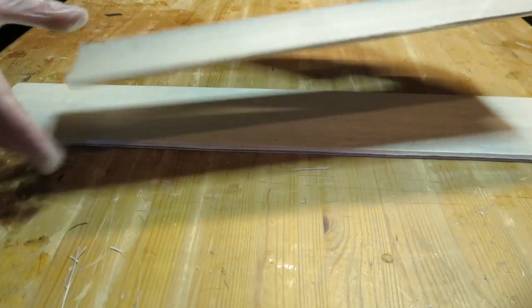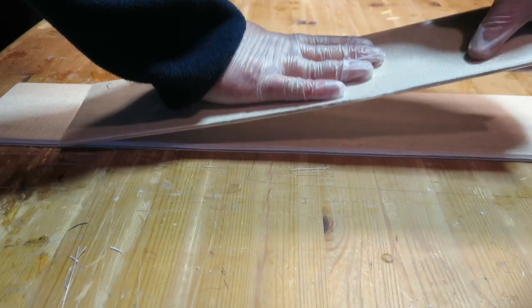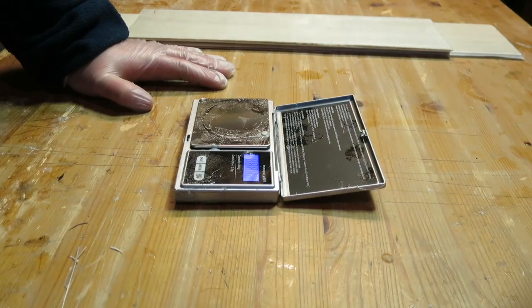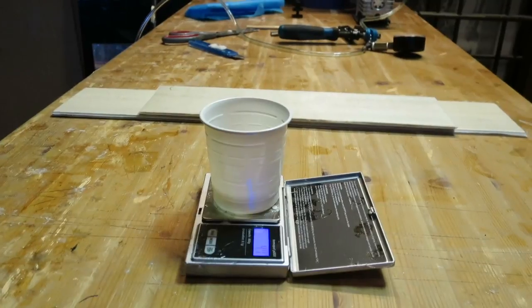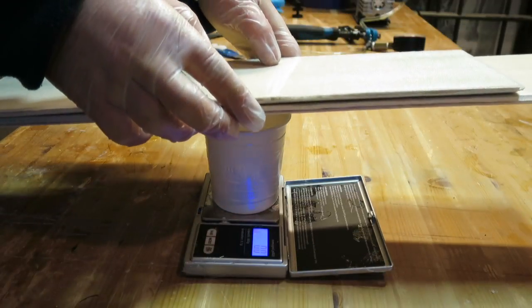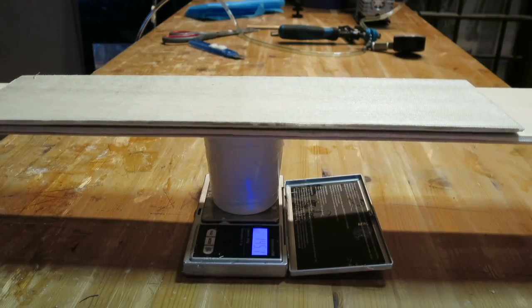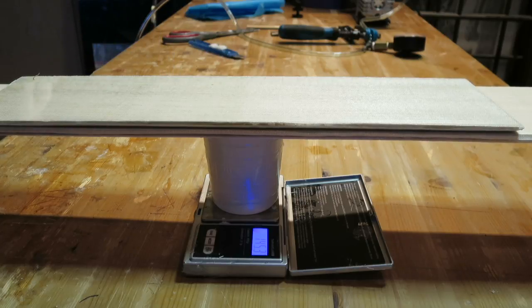So this is the finished material. This material I will use to build the spars — they are very lightweight and extremely stiff. I'm just curious about the weight, so I'll weigh them and see. These are 145 grams and I expect to be using about one third of this in the plane, so it will be about 50 grams worth of spars.